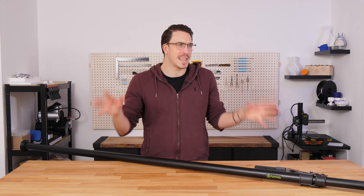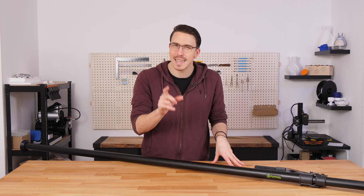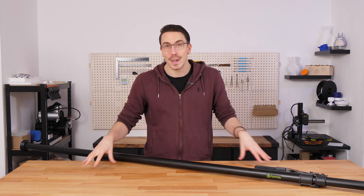I need this to bear about 15 to 20 kilograms so I can put lights, microphones, and cameras up there to give you some incredible shots. I've already designed something, so let me show you it over in Blender.